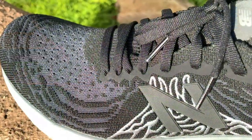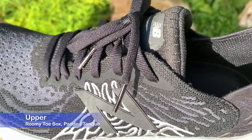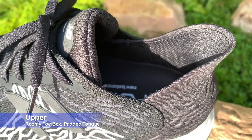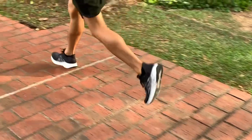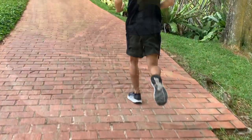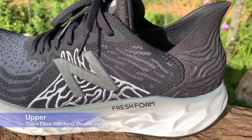The toe box is roomy and will stretch if you have extra wide feet. The padded tongue is soft, filled with medium amounts of foam, and is partially gusseted — meaning it's attached to the sides of the upper via a band on either side, ensuring no tongue slide. There is reflective trace fiber stitching on the midfoot and double last-row eyelets for heel lock lacing for a snugger fit.